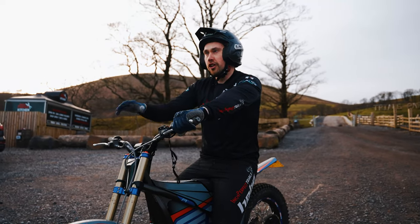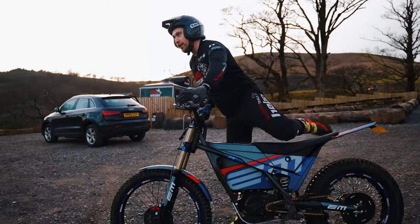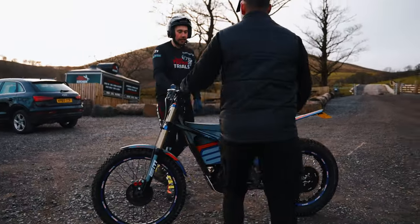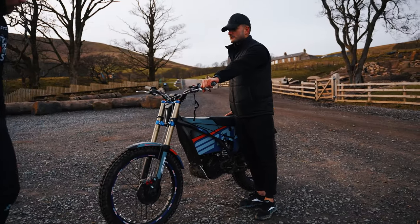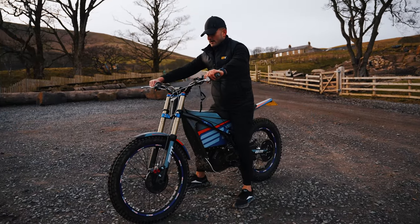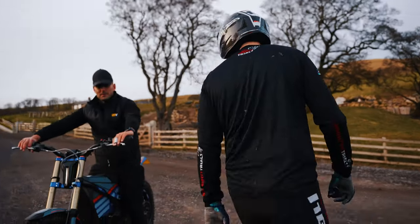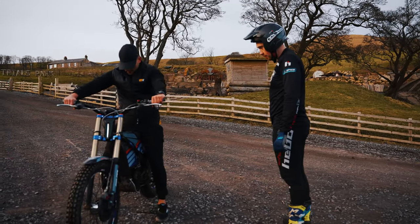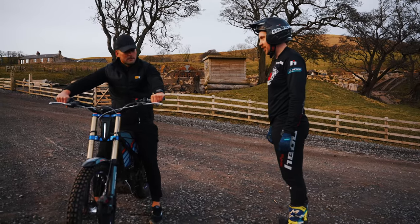I'm going to use my assistant here — VJ, how tall are you? Five-eight. So that's where you are. If you can just sit on the bike — you're pretty much flat-footed there as well, aren't you? Does it feel comfortable? Really comfortable, yeah. Feet nice on the floor? Right, perfect — good cheers.